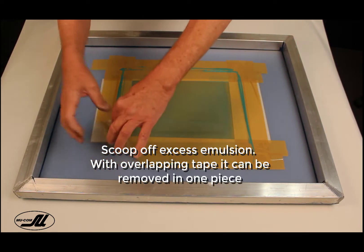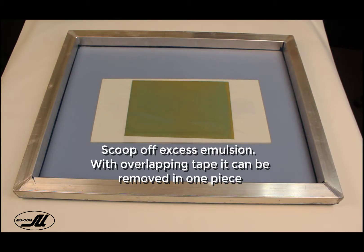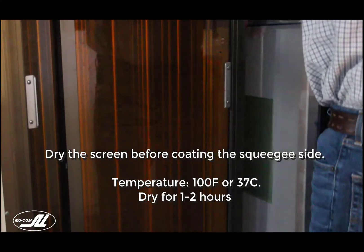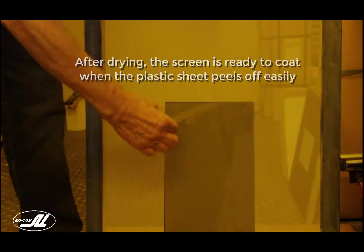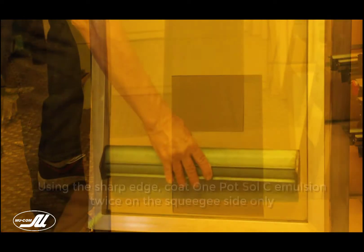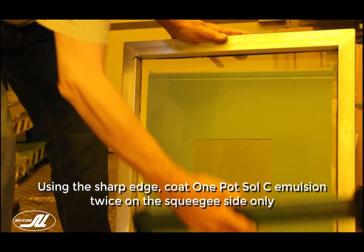If you put down just the right amount, you can peel this off in one piece, or you can scoop off the excess emulsion and then peel it. You need to dry this side first. If we coat now, it will take hours, if not a day, to dry completely. So we'll dry it — it's dry when this plastic peels off very easily. I'm going to coat the inside now with One Pot Soul C to match our adhering emulsion.